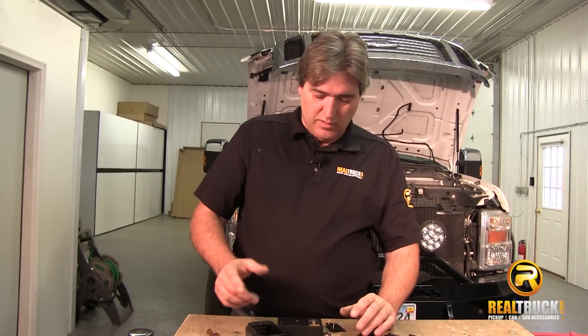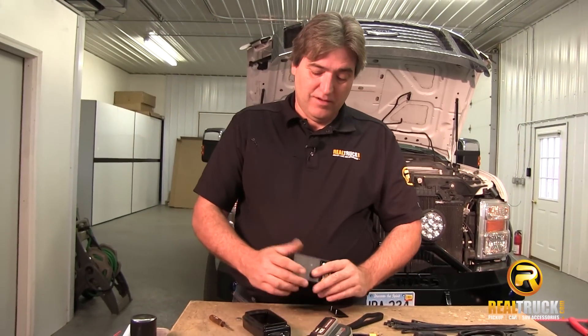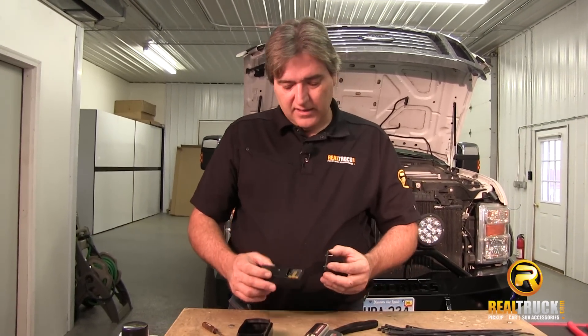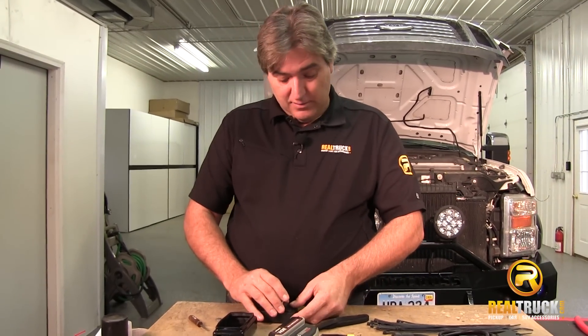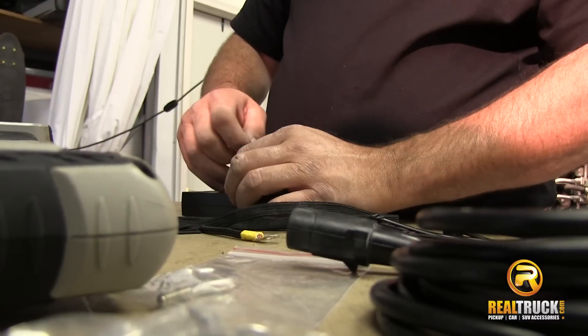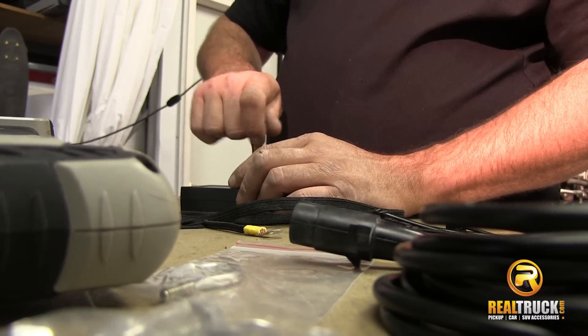Once we've got our receiver hooked up for our wireless remote, the next thing we've got to do — because if you try using your wireless and it doesn't work — you've got to take it out of the protective cover it comes in, remove the back, and install the battery, because without the battery it just ain't going to work, guys. It's a little tough to get out of this case, but that's okay because it helps protect it so that if you drop it, you don't break it.